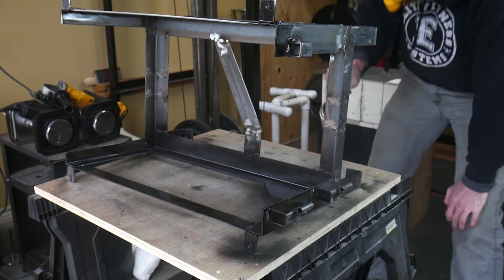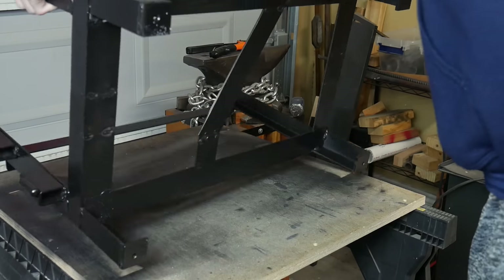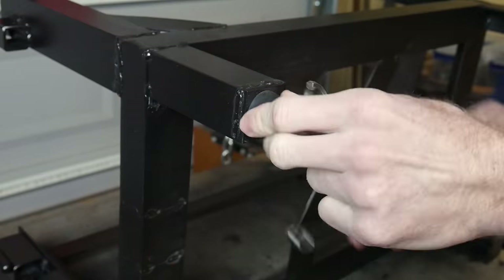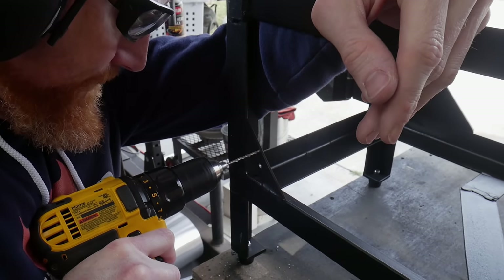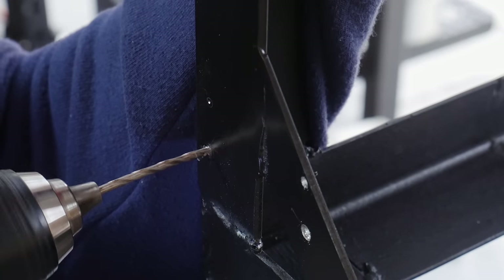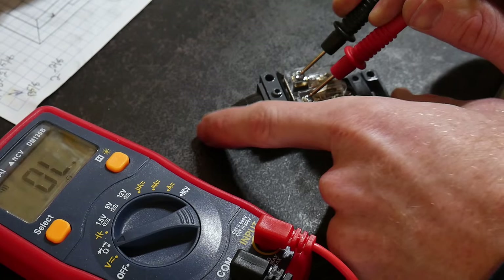I then decided to paint the entire frame while I have the ability to easily take it all apart. I painted it with some high-temp barbecue pit paint rated good up to 1,000 degrees Fahrenheit. While I never foresee any component of the metal on this frame getting up to that kind of temperature, I felt like it was good practice to put high-temp paint on a heat treating oven. I then drill some holes large enough to pass through some metric screws to attach the limit switch to the frame.